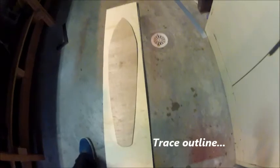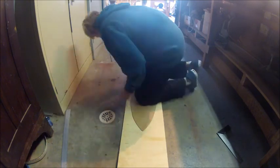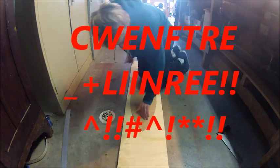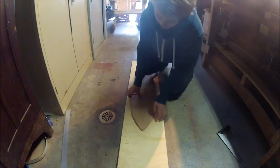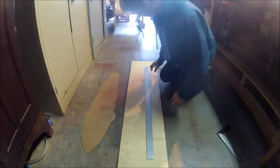On one of these sheets, you're going to trace your board outline. Make sure you have a centerline so that you can line your truck holes up properly. If you don't have a centerline, you're going to end up with a curve and a crooked cut.